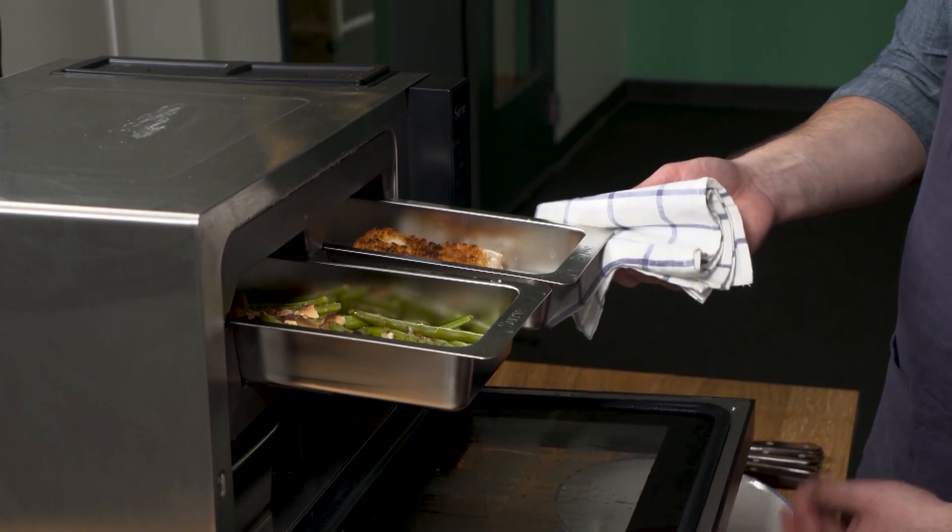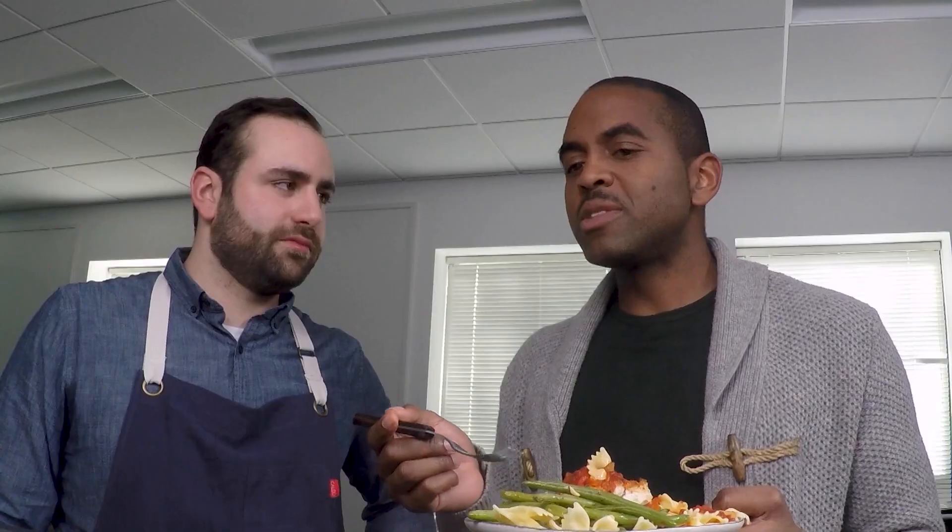Let's take a look at what we've got here. We've got our green beans, nice and toasty. And our chicken, all good to go — that's the winner right there. So what do you say we plate this up? Is there like an ice cream maker that's a part of this as well? We'll see what we can do. Bon appétit!